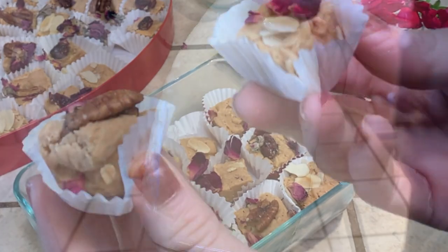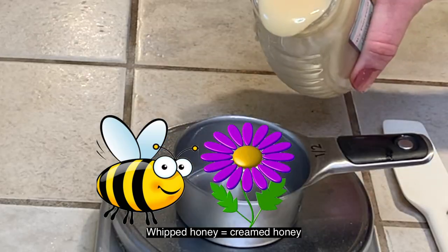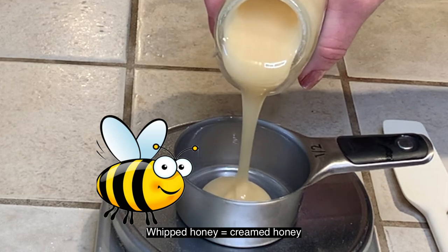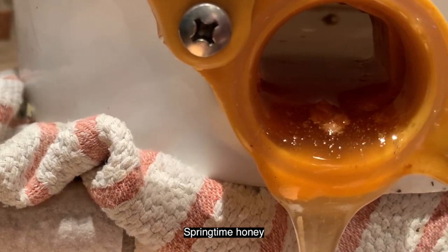The honey I actually used was a whipped honey, which is from springtime. Whipped honey is a creamed honey — it's a little bit thicker. You can totally use this because the cooking process warms the honey, so I suggest using a lighter, very sweet honey for this.